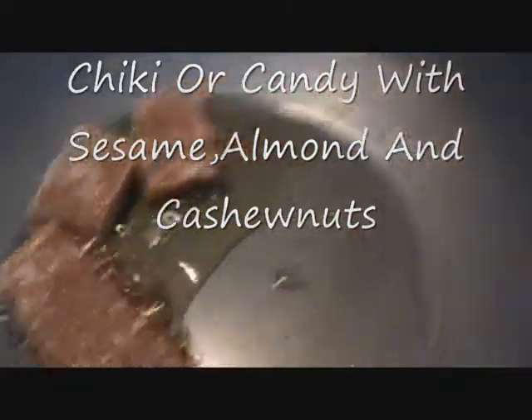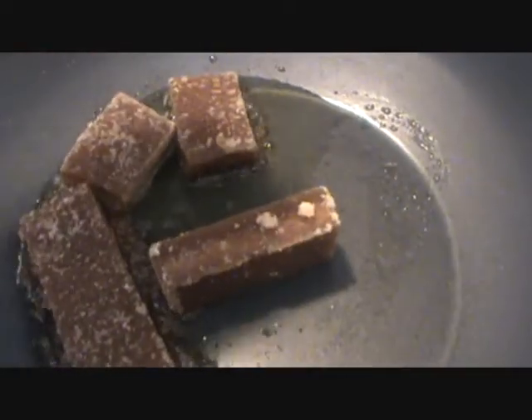Add 1 tablespoon of butter and 1½ cup of jaggery, and let it melt down.